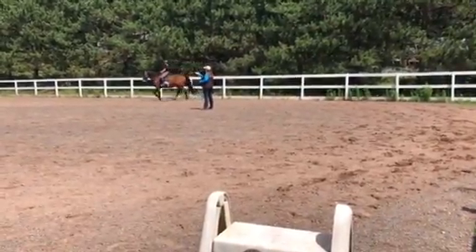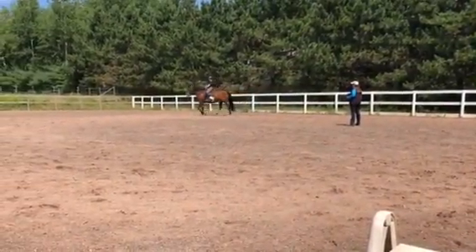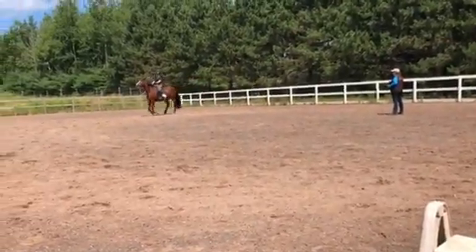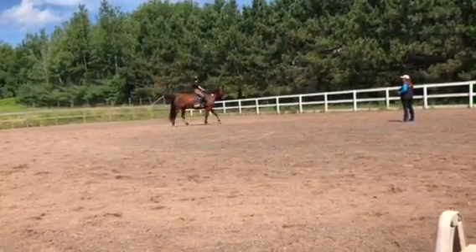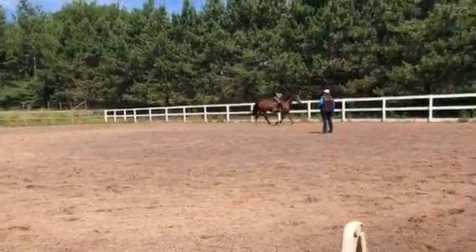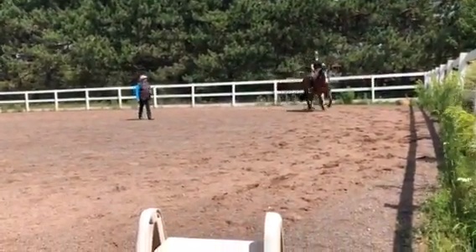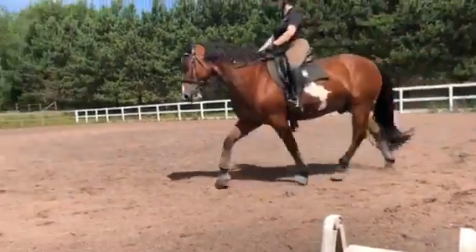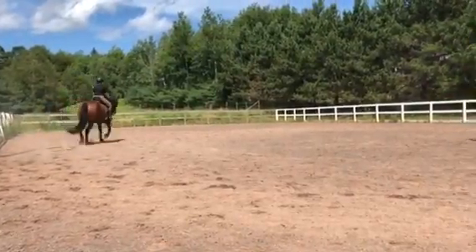So you're going to come into X and do a little pirouette to the left, and then I want you to sit there and ask for a canter out of it. When you feel it degrade, ask for a canter. Do you know why it didn't work? You asked for the wrong canter — you were putting him on the left hind, so you should have asked for a left canter. You changed the ring.